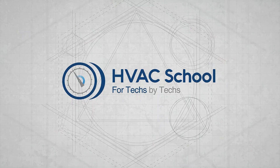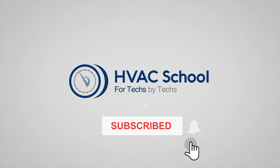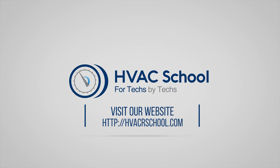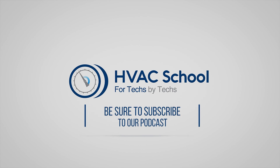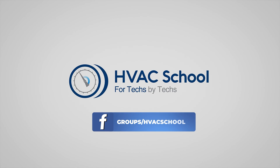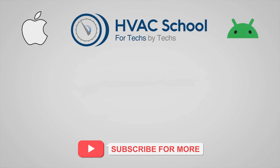If you're willing, give this video a thumbs up and drop us a comment. Don't forget to hit that bell icon to stay updated with all our future videos. HVAC School isn't just a YouTube channel — dive deeper with us at our main website, hvacschool.com. Tune into the HVAC School podcast available on all your favorite podcast apps. And join our thriving Facebook group, plus our free mobile applications available for both iPhone and Android. We're all about community — for techs, by techs.